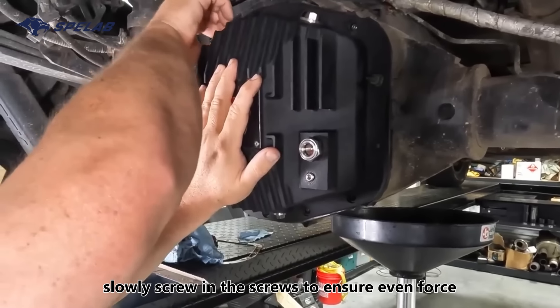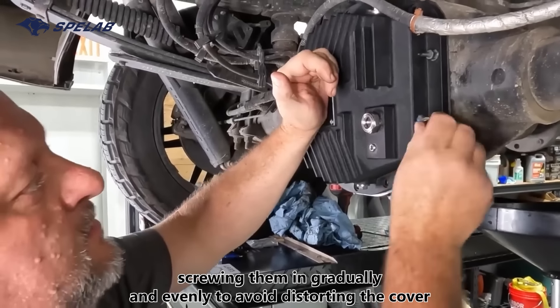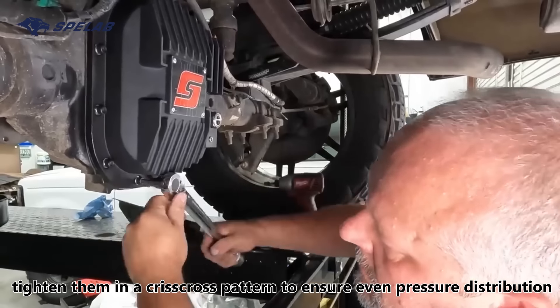Slowly screw in the screws to ensure even force, screwing them in gradually and evenly to avoid distorting the cover. Tighten them in a criss-cross pattern to ensure even pressure distribution.